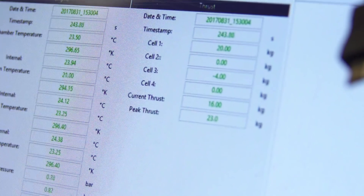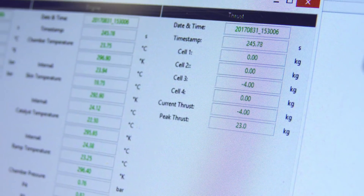We'll be using four thrust cells to make sure the thrust of the engine is along the center axis of the rocket. We'll also be measuring the total thrust from all four of the cells, and all of this data will be sent to our computer on our ground control station.